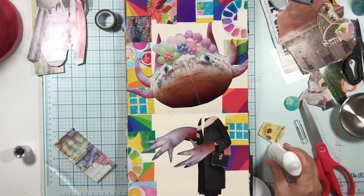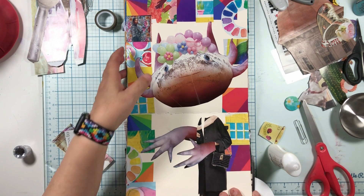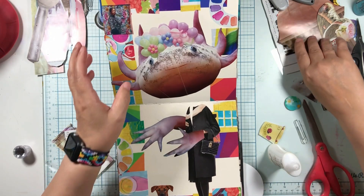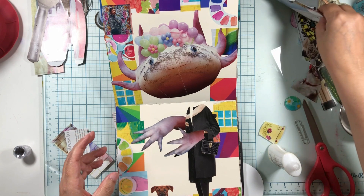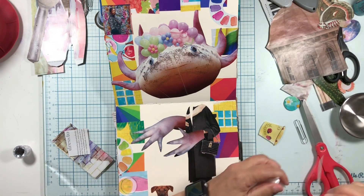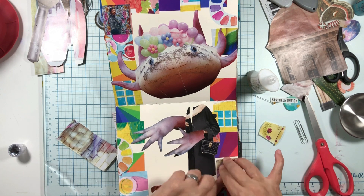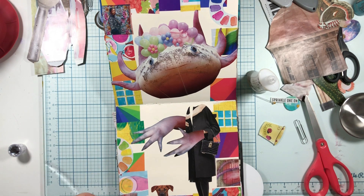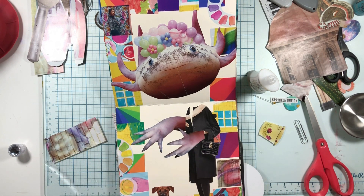This is gonna come as a shock but I left this open - so I need my pin to open my glue up. There we go. I like what's happening here. I feel like I could just fill this in with paint pen.